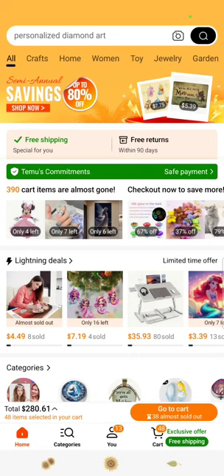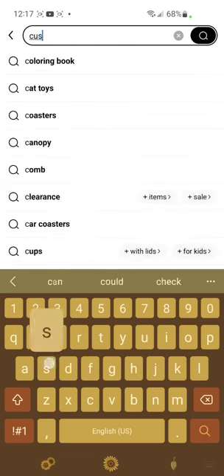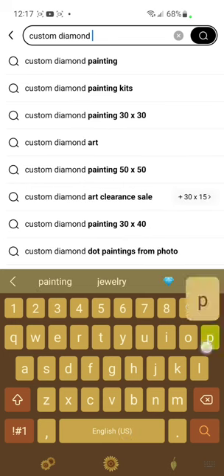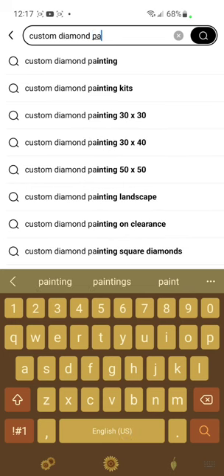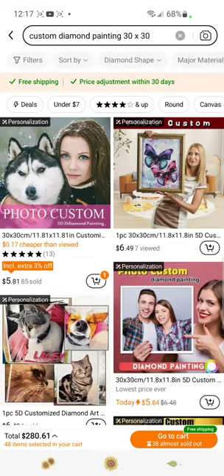I was asked to explain how I do my custom diamond paintings or how I order them. I'm on Temu's home page and I'm going to type in 'custom diamond painting.' Already you see a bunch are going to start coming up. Let's do a 30 by 30, so all these should be 30 by 30s.